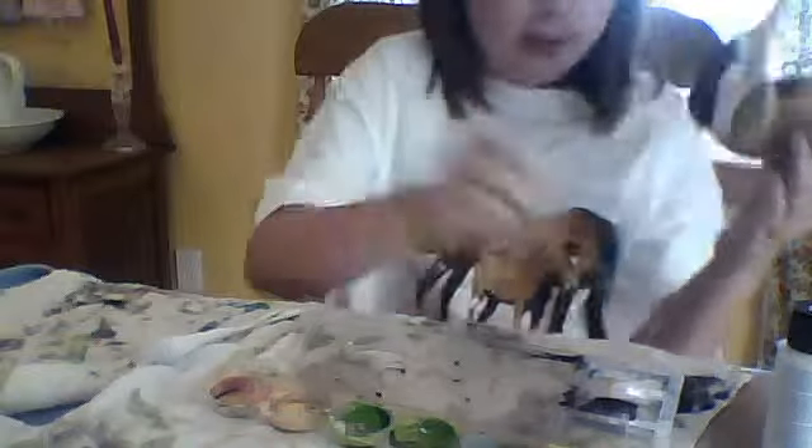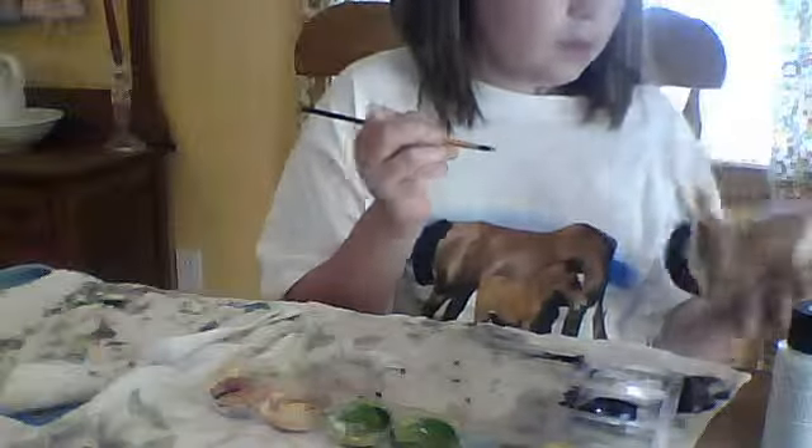I missed a spot on the mane. Okay, there we go.